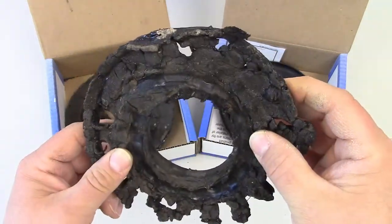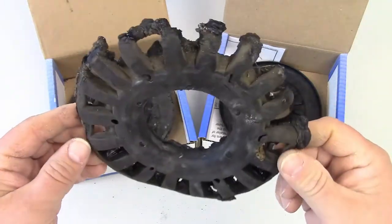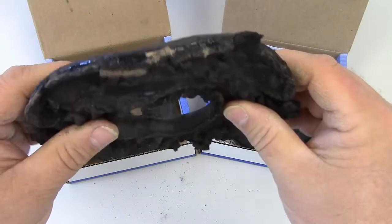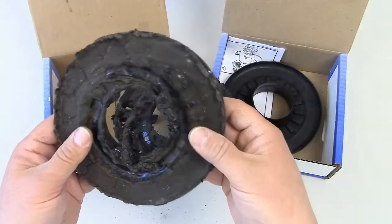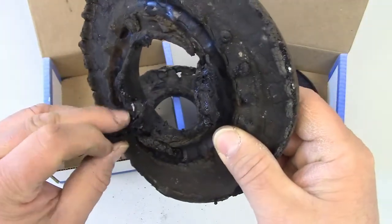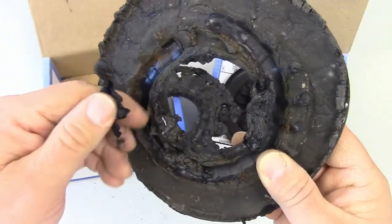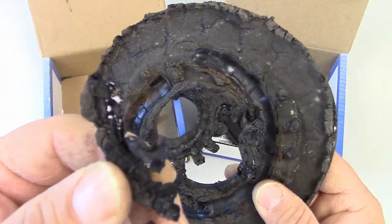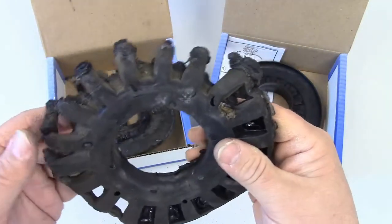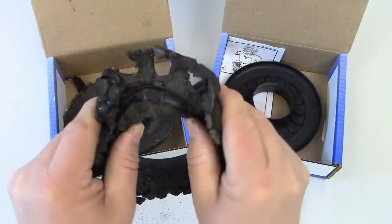They start to break down chemically and it actually looks like they're melting down onto the springs. That's what's happening — this rubber material gets really soft with age and thanks to gravity it starts to ooze down onto the top of the spring. If you've never seen this problem before, the best way to describe it is that it's like old chewing gum: soft and sticky.